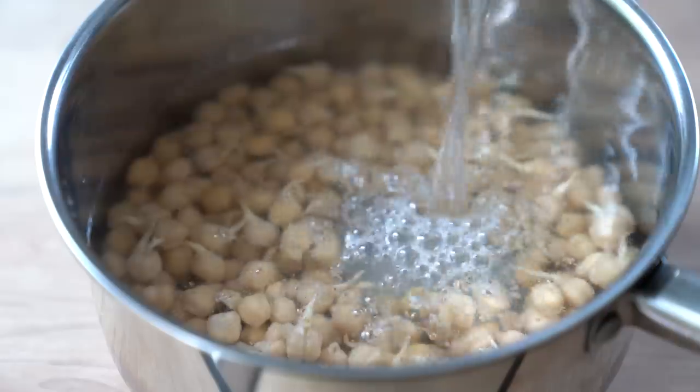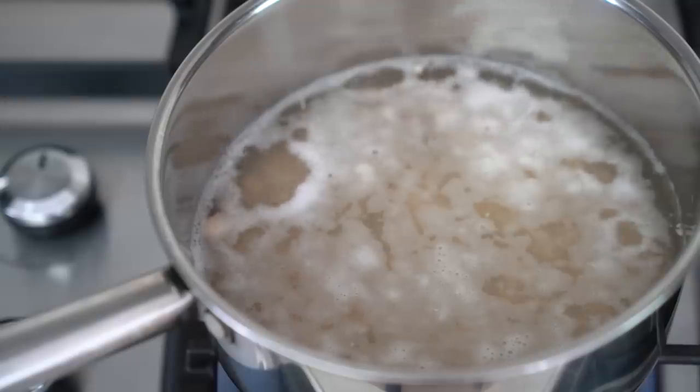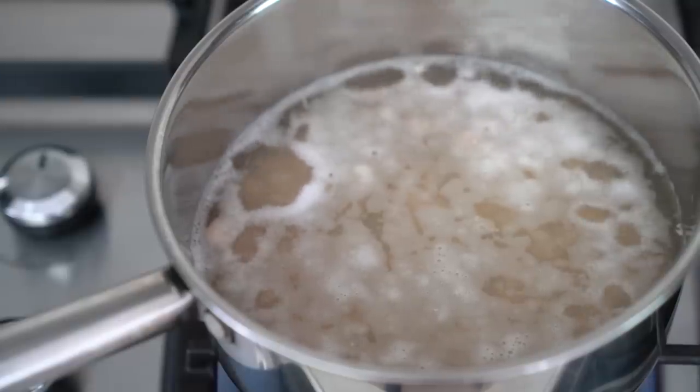The trick to cooking chickpeas for hummus is to add a little bit of baking soda to the cooking liquid. The baking soda raises the pH of the water and helps the chickpeas break down to a soft mass.